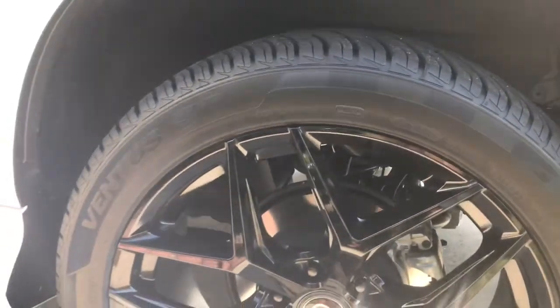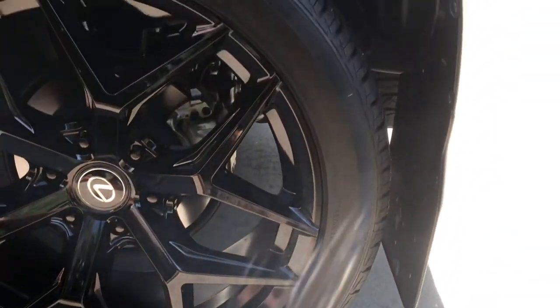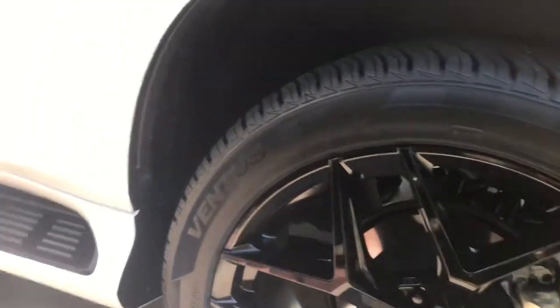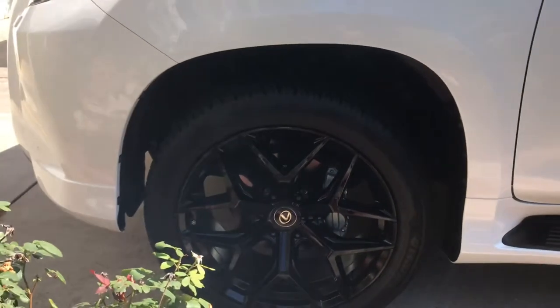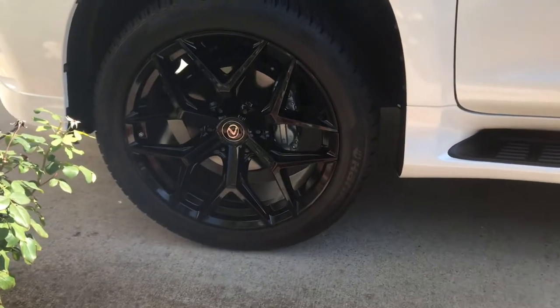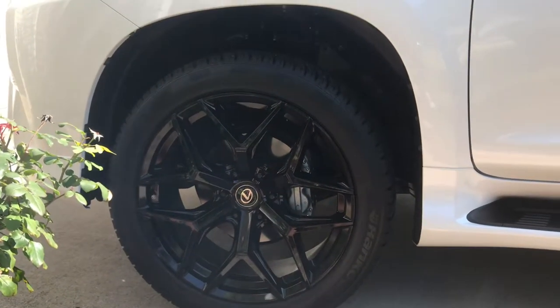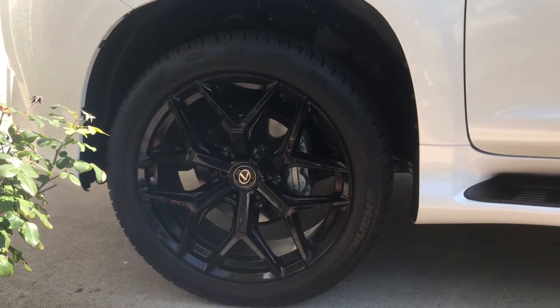Now these are 22s, and if you're ever wondering what your SUV would look like with 22s on, this is what they would look like. These are stock suspension — no modification to it. I don't plan on raising it up, though I would like to lower it a little bit, like an inch or so, to make it look more sporty. But I believe they don't make any kits for it.